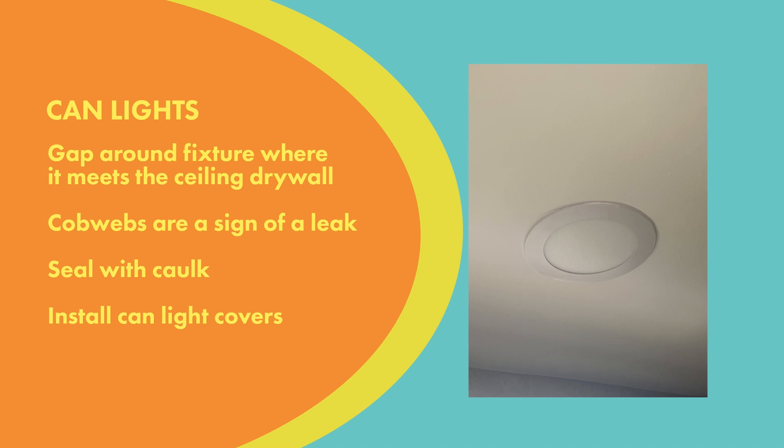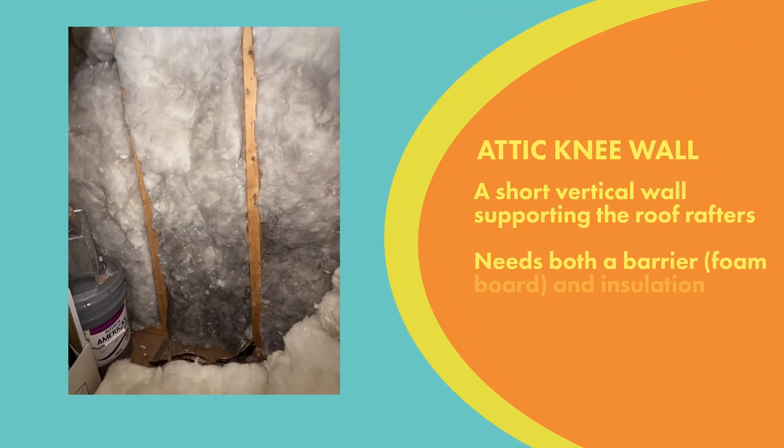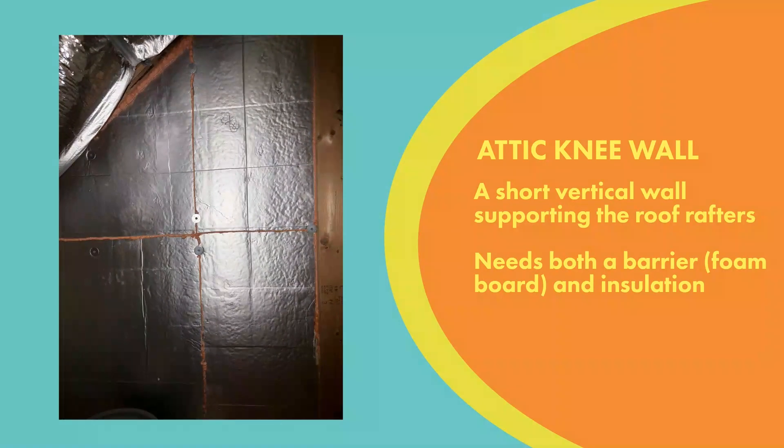This is an attic knee wall. You can see on the left where there's dirty insulation — that tells us something is going on behind it. When we lift that insulation up, what we're looking at in the middle is the tub, and they didn't put anything between the attic and that tub but insulation. That's not going to stop air from moving in and out of there, so we cover up that area with insulated foam board and seal up the edges.